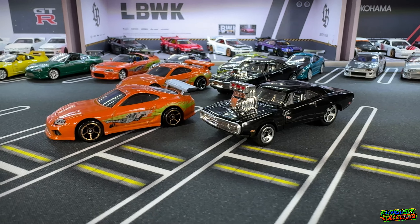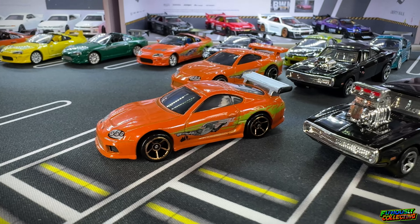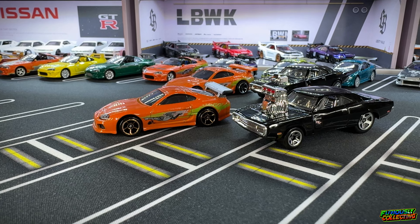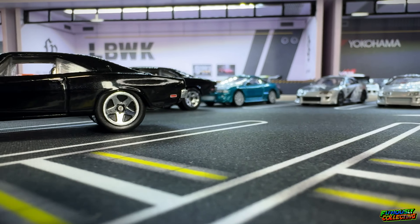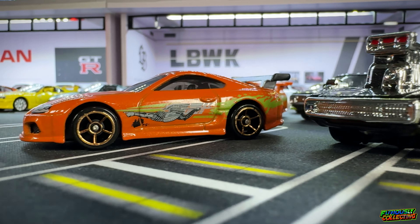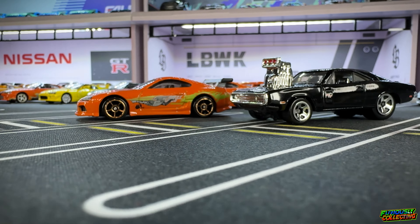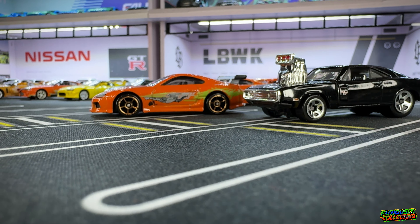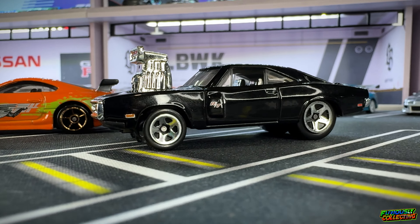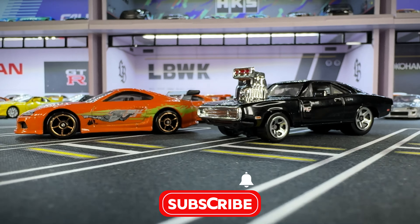These will be going off in the mail tomorrow and I'm not sure when they will be featured on his channel, but I will be sure to let you guys know and share that video. Thank you for tuning in to this little racer build episode — hope you enjoyed it. Anything Fast and Furious is obviously super fun for me. Be sure to like, comment, and subscribe, and we'll catch you on the next video.